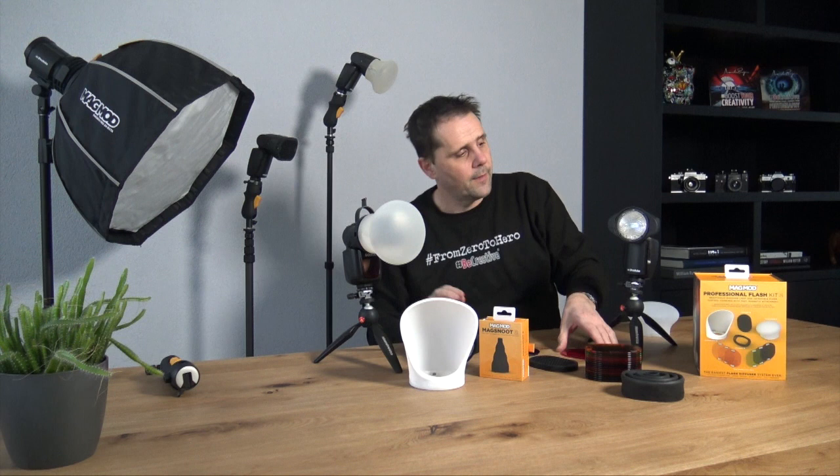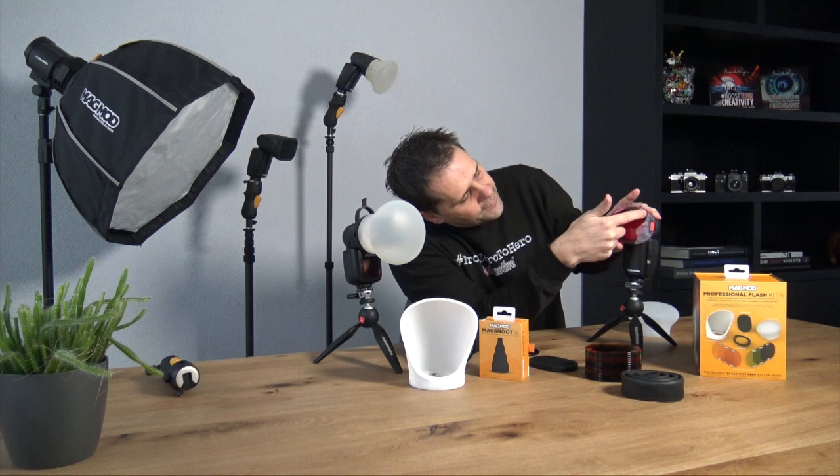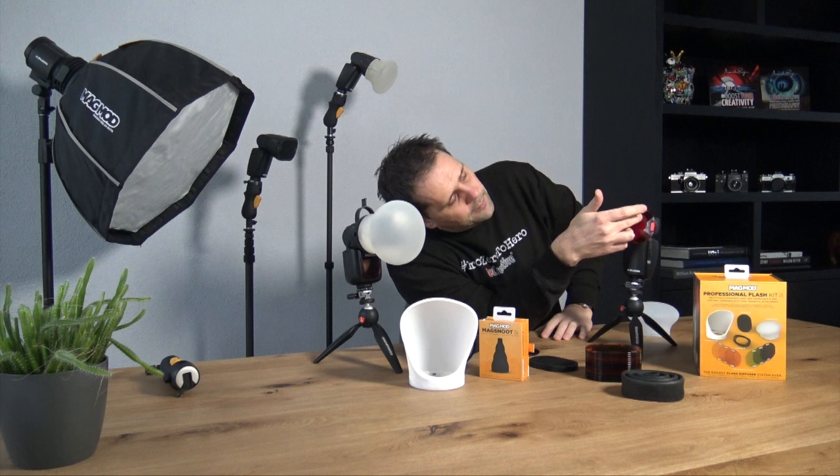Also, if you use a round head — like the Profoto or the Godox V1 system — the gel fits perfectly for the round head. There is no light loss around your gel.